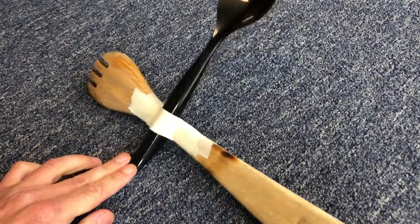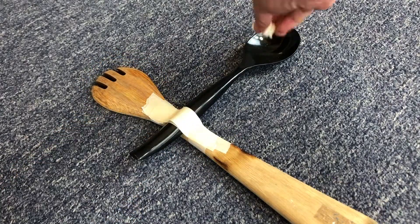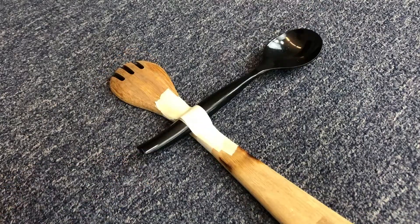Now test the launcher by pushing on it vigorously — we want it to break now, not later. And if it does break, just add another layer or two of tape where it broke.